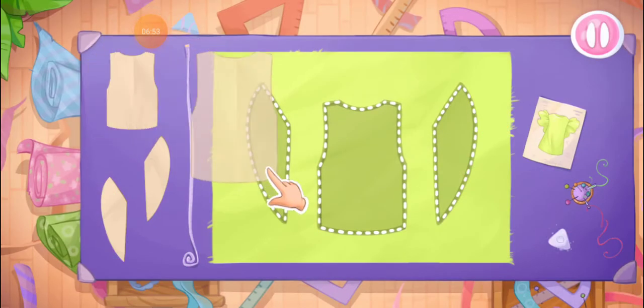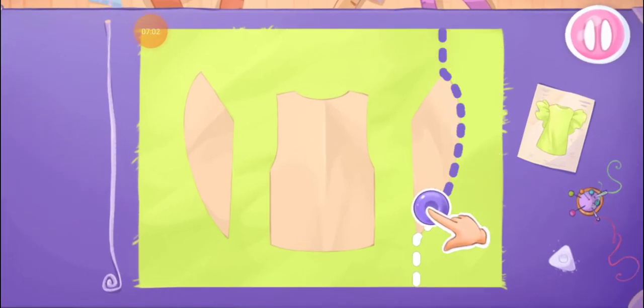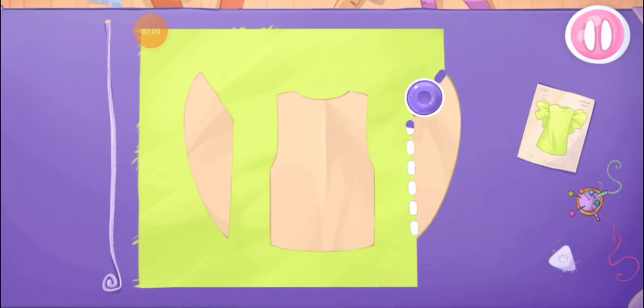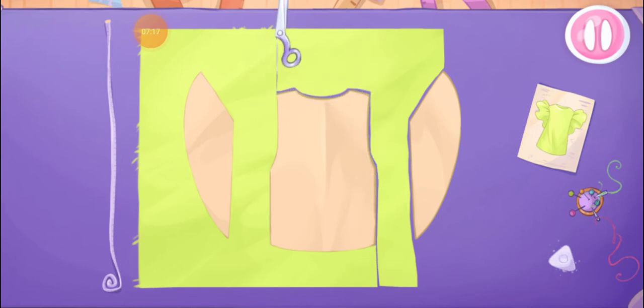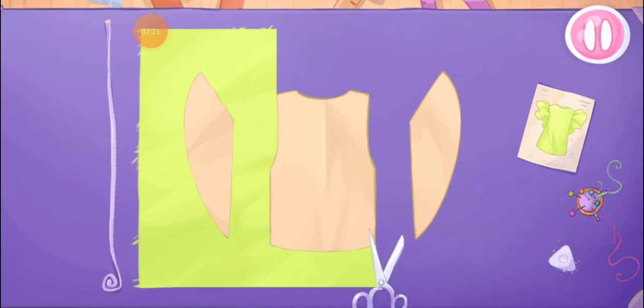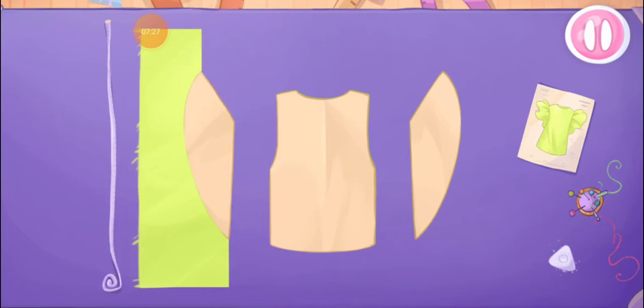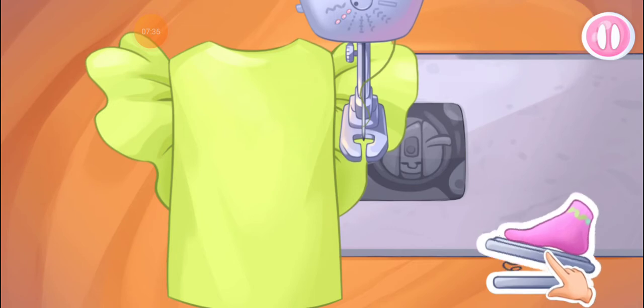Let's start with a blouse. Let's lay out the templates on the fabric. And now we'll cut out the details. Don't stop! Let's sew the pieces together. Press the pedal to sew.